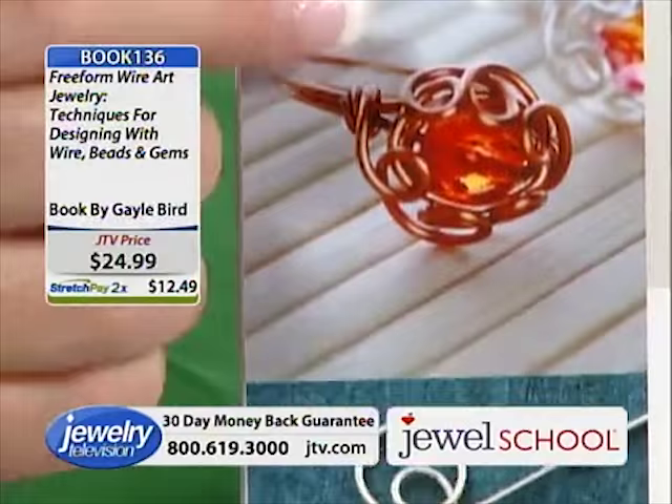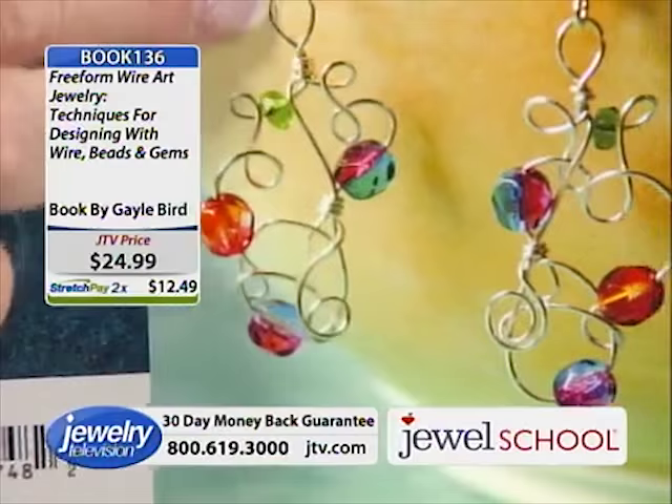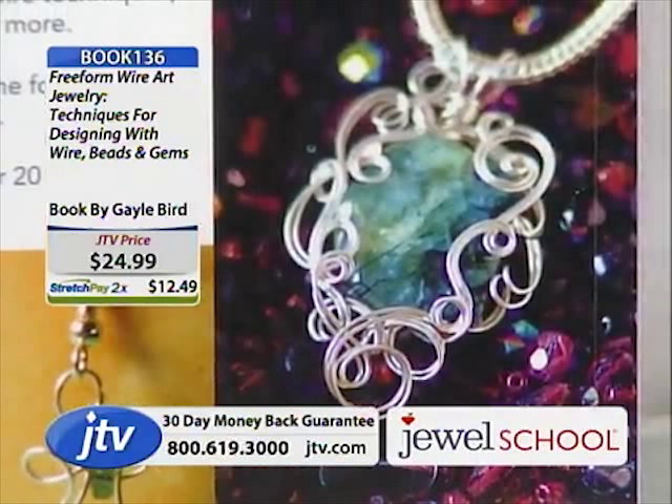Look at these designs on the back of the book. This is her signature style — she's never showed anyone this technique until she was asked to write this book. Isn't that beautiful? She talks about the color and how the colors go together. And then the piece on the front is the pièce de résistance.